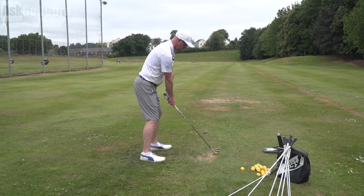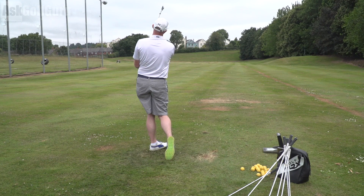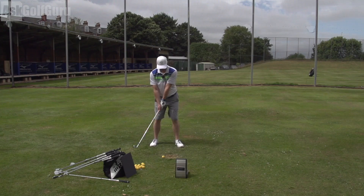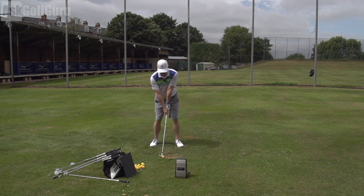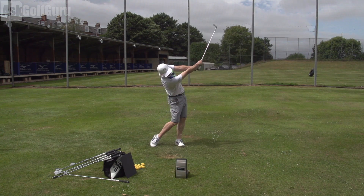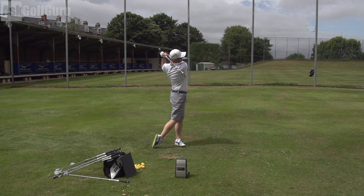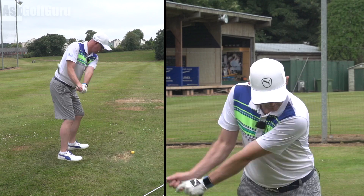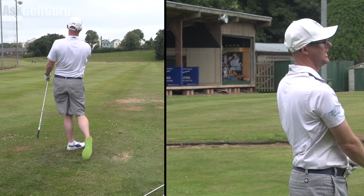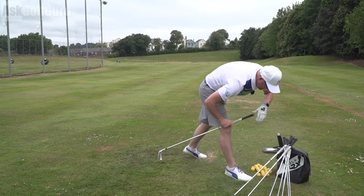It makes that sound to make you feel like you're playing a forged better-player club. When it comes to blades the top line is thin, but there's quite a lot of help down at the back which I'm quite liking. I feel like this is as close as I've seen to giving the best of both worlds really. That's lovely — gorgeous sound. I'm really quite taken aback with these, they're very very nice.